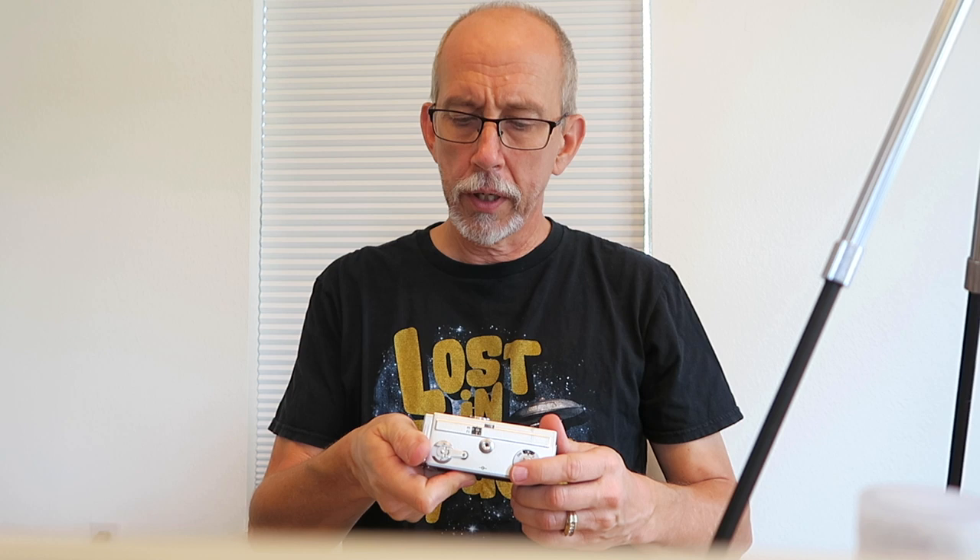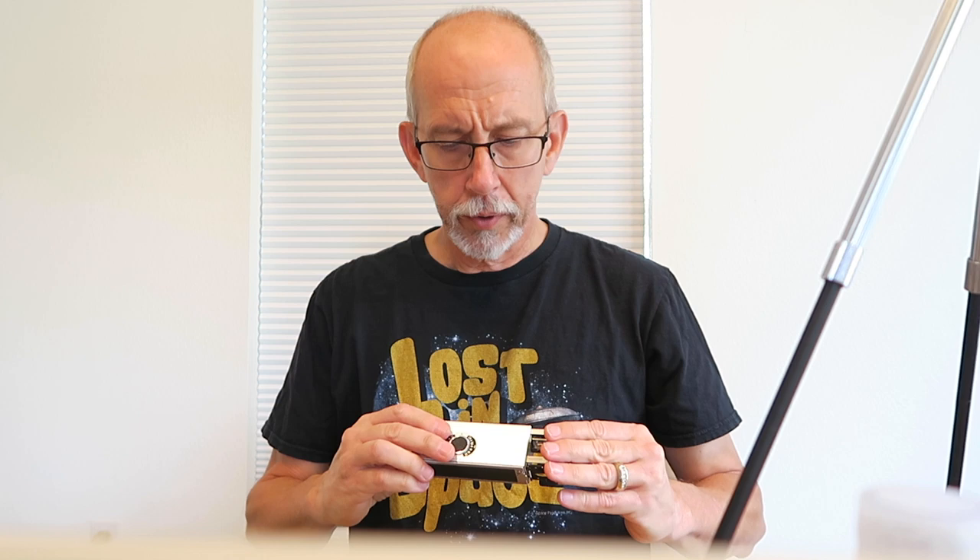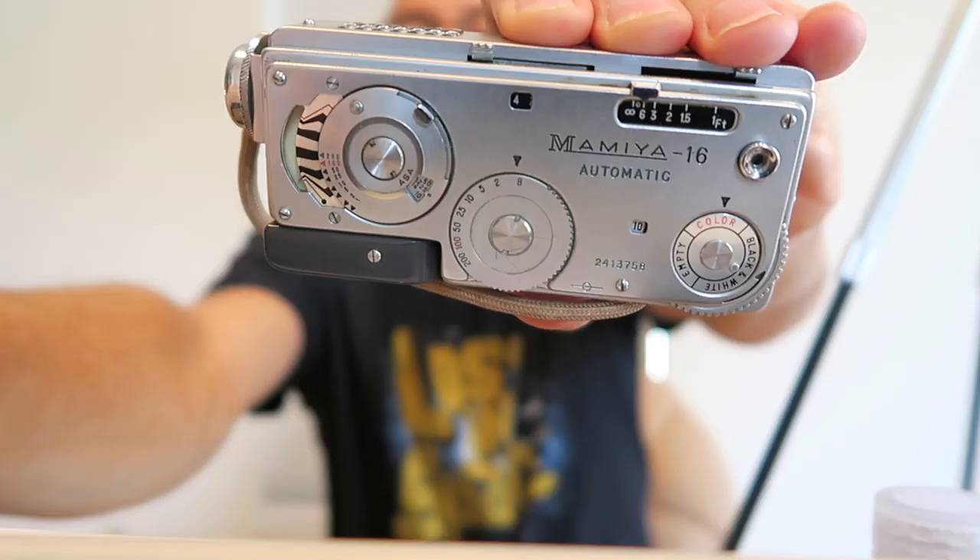And this one is a Rollei 16, R-O-L-L-E-I-16, made in Germany. I'm not sure if this is what Kolchak had in the Night Stalker, but same kind of principle where you advance it. I bought this as a display collectible piece. I like the sub-miniature — I think that's what they call the small cameras. And then this one is a Mamiya 16, M-A-M-I-Y-A-16, automatic. Pop up the little viewfinder, take the picture, and then you advance it with this wheel here. It's got your camera settings on the top, a little door to close off and protect the lens, and a couple different filters that will slide across. These are just miniature machines that are really well made — it's almost like having a finely made clock with all the little moving parts.